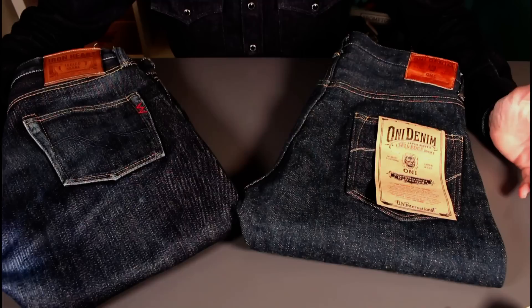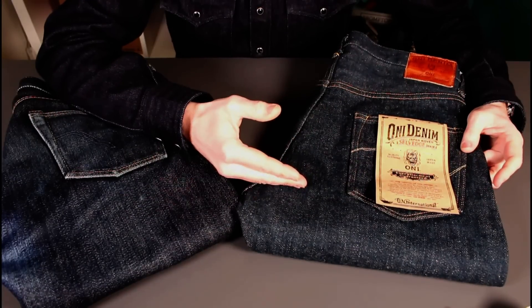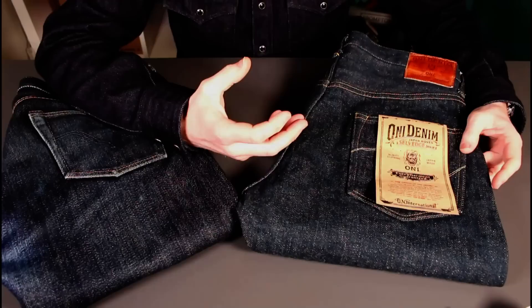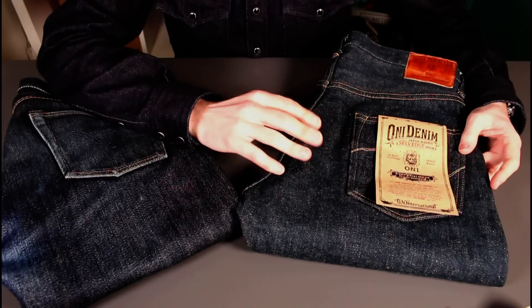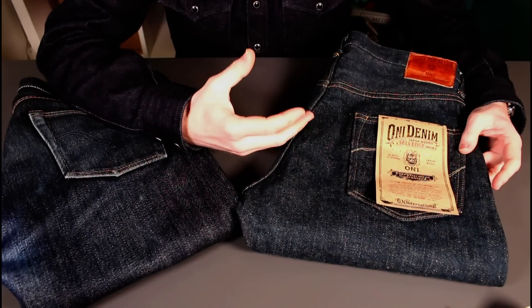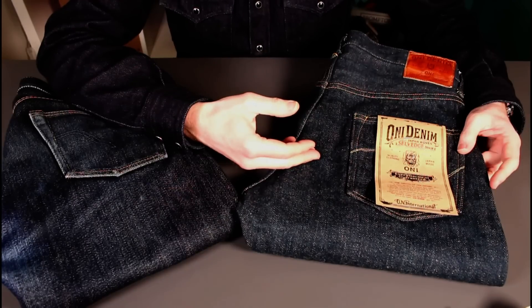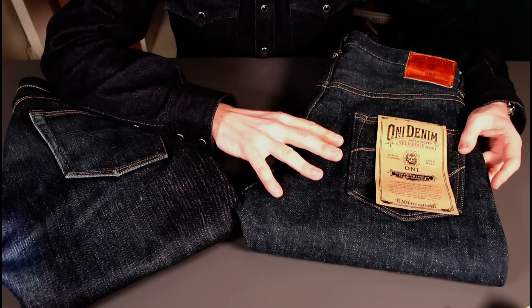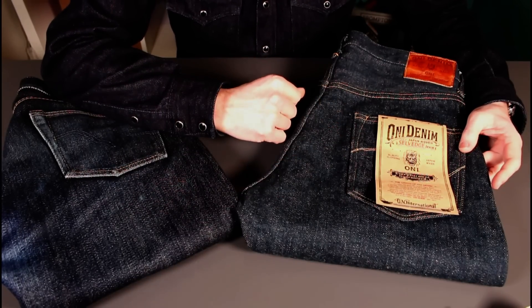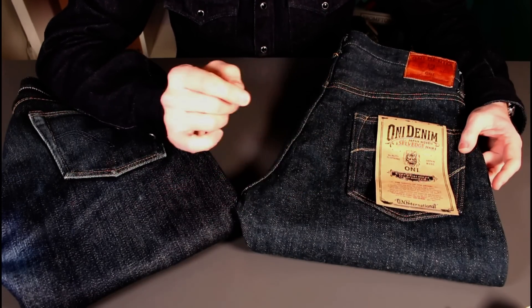That brings us to the end of the video. What happens next is I need to give these ONIs some serious wear — really interested to see how they break in and whether they stretch out as much as I've been told. I could do with about half an inch to an inch on the waist. And of course, if you've really stretched them out, a hot wash gentle in the bathtub will help preserve the indigo while tightening them back up again. That's certainly what I've found. Really excited to try these out.